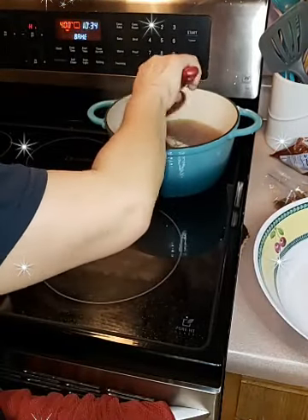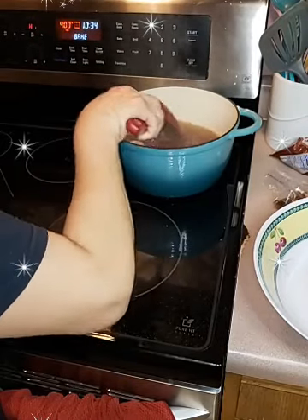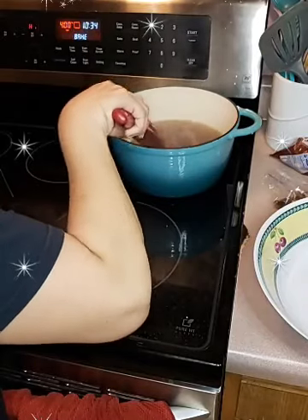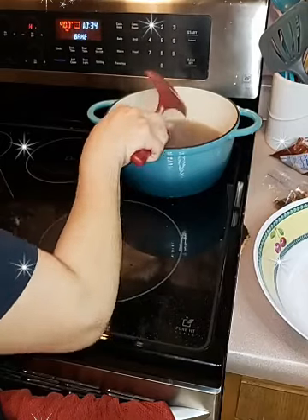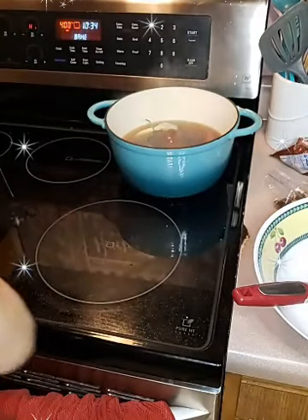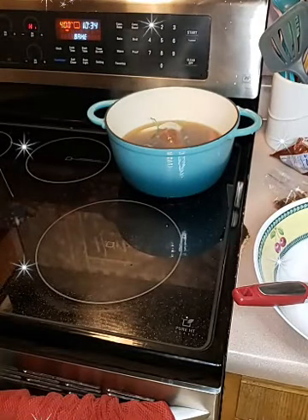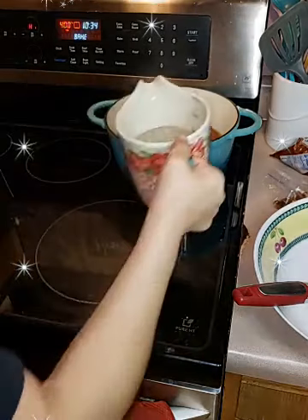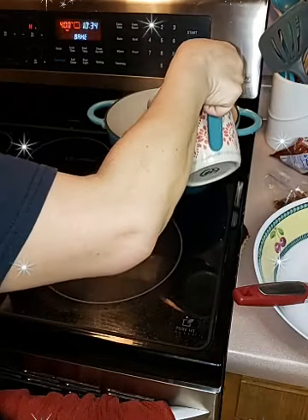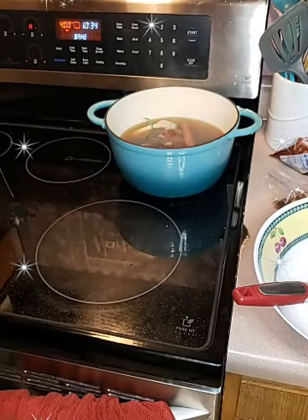I just keep mixing it so I can get the heat on the piloncillo — the sugar cane. Like I said, you can use brown sugar. I might add a little bit more water. I do have six cups of water in there, but I added one more cup so that's seven cups total of water. You do want a thick syrup but you want to make sure you have enough liquid.